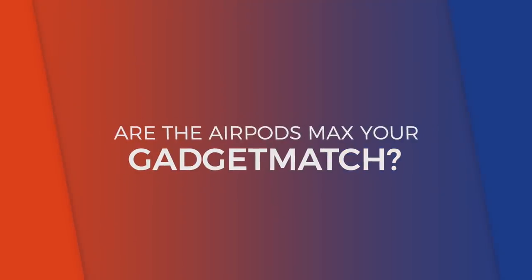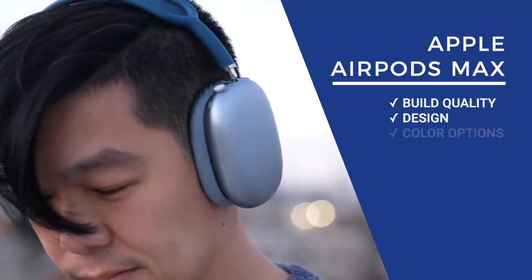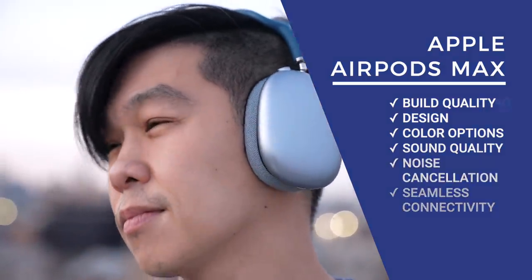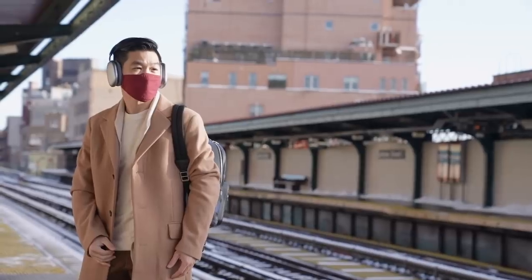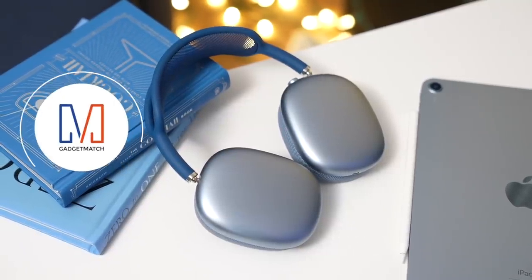Are the new AirPods Max your gadget match? Let's review the pros and cons. For pros: build quality, design, color options, sound quality, noise cancellation, and seamless transfers between Apple devices. For cons: its hefty price tag, its weight, a bundled case that doesn't protect the entire device, and its lack of cables. I'm just going to say it — these are excellent over-ear headphones and are every dollar worth their $550 asking price. But that's because I see them as a luxury product, for those who want the finer things in life, or those who want to be seen, and for those who are more discerning in terms of their audio tastes. With that said, it gets our Gadget Match seal of approval.